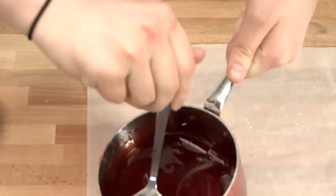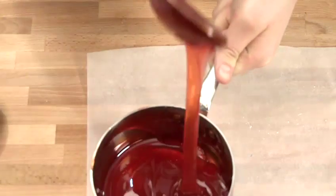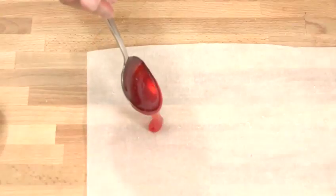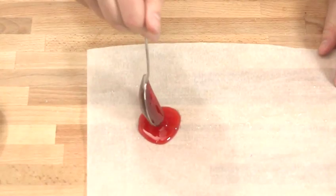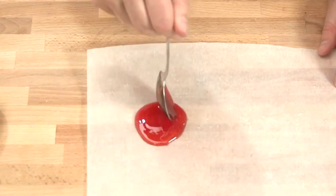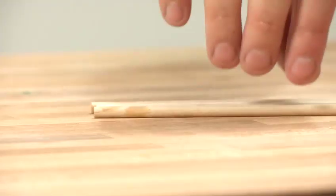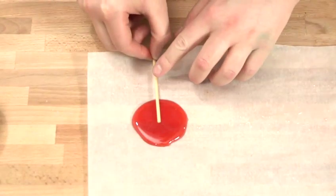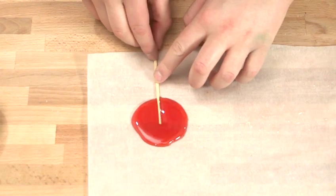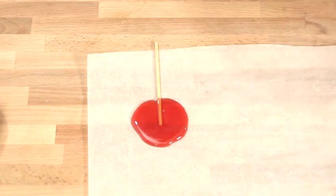We've allowed this to cool just a little bit — literally two or three minutes. As you can see, it's a lot thicker than when we first took it off the heat. Just take a spoonful of your mixture and pop it straight onto your sheet, trying to make it into a round shape as best you can. When you're happy, lift out your spoon, get your lollipop stick, and press it straight down into the mixture. I like to twist the stick from side to side to make sure it's fully incorporated into our sugar syrup.